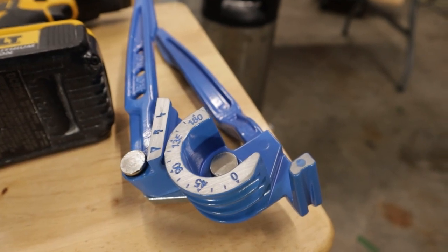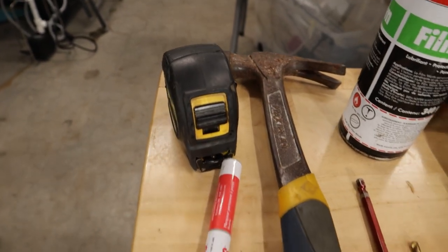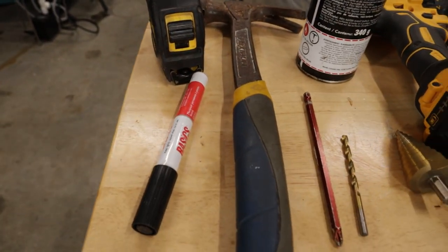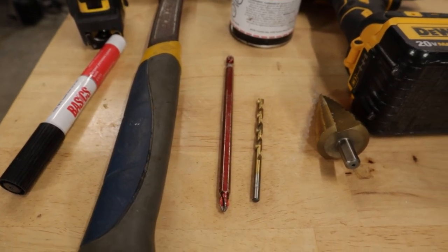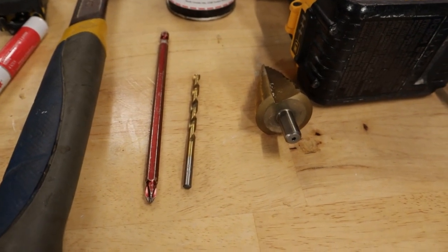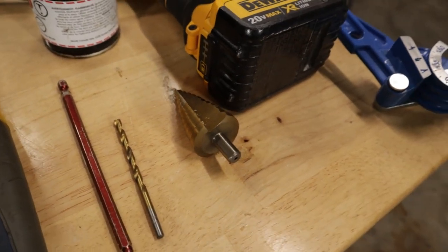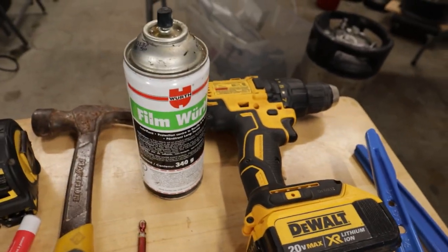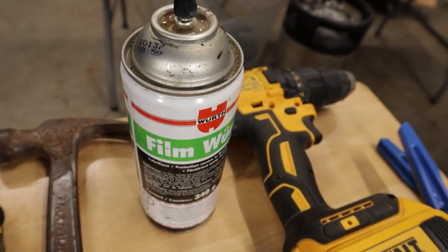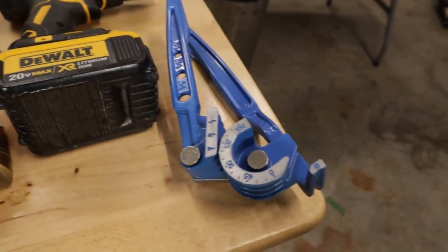So I pretty much lied about only needing a pipe bender to do this. You need a tape measure to measure the holes on the end of the chiller. You need a marker to mark those holes. A hammer and some sort of a punch to punch a divot for the pilot hole. You need a drill bit to drill the pilot hole. You need a step drill bit to drill the wider holes so that your bulkhead fittings will fit on. And of course you need a drill. It always helps to use some sort of oil to lubricate as you're drilling through the metal, as it gets very hot. And pipe benders.